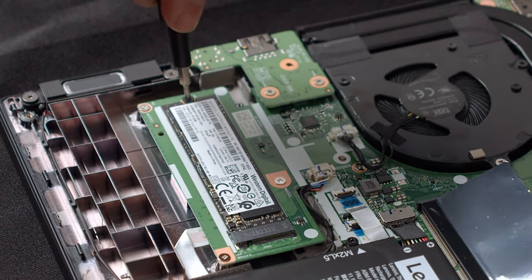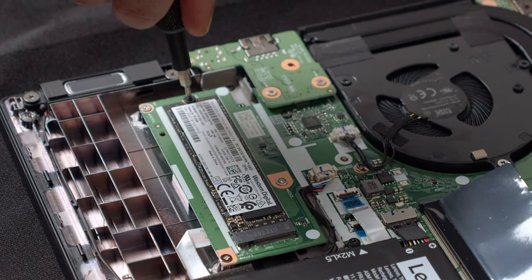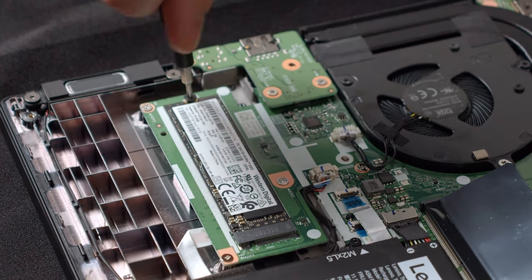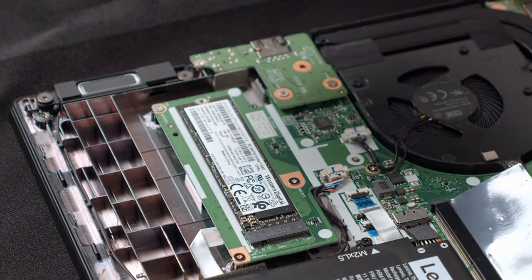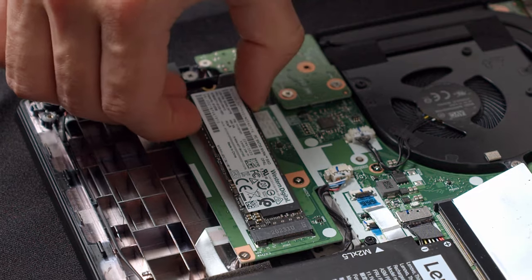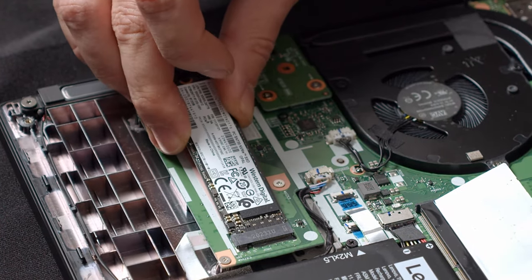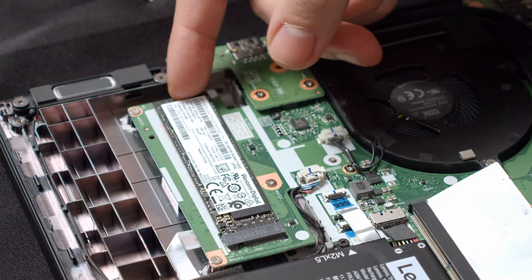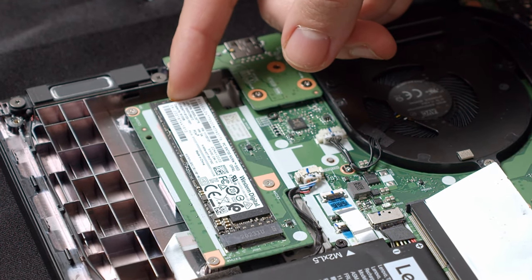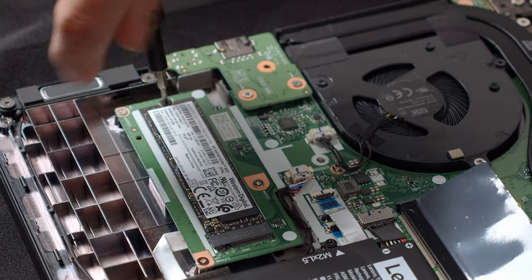Now let us go down a bit to the PCIe SSD. Here you simply loosen the single screw holding it in place and replace it with your newly bought model. Make sure that you get an SSD that has the 2242 or 2280 form factor and runs through the PCIe connector. As this is the sole storage device for your ThinkPad, don't forget to reinstall Windows from a USB stick and download all the necessary ThinkPad drivers from Lenovo's website. Place your new SSD in the connector, press it down gently, and tighten the screw to hold it in place.